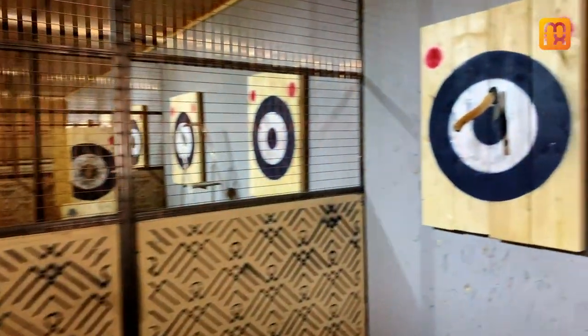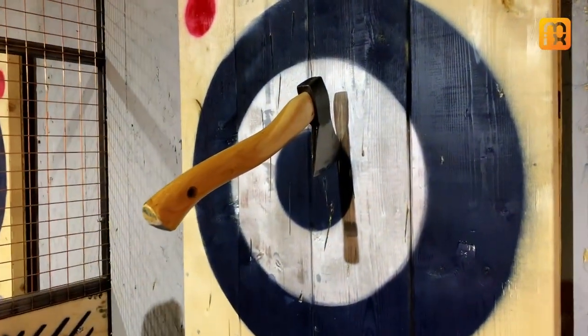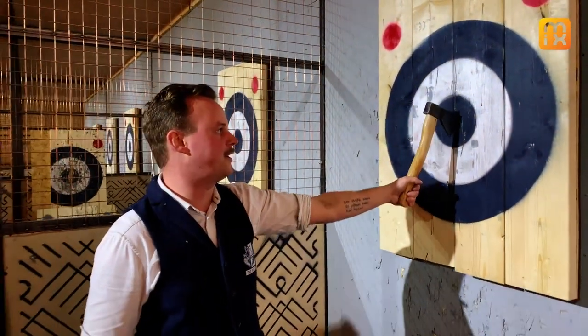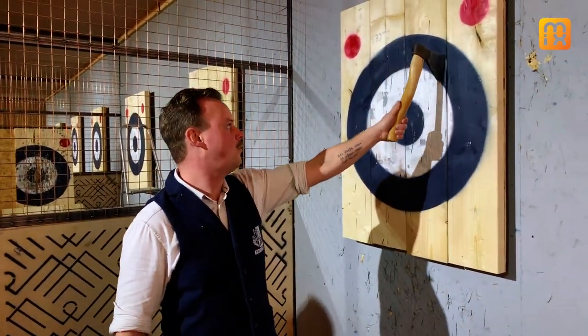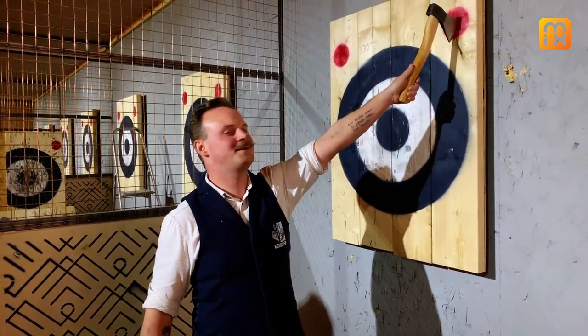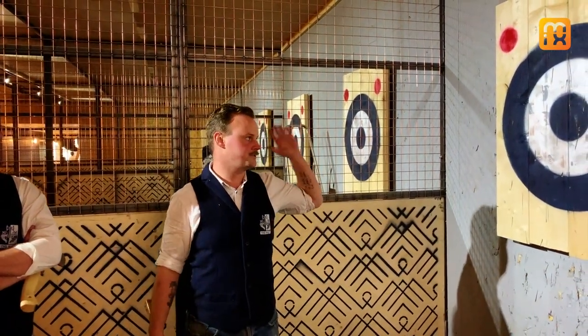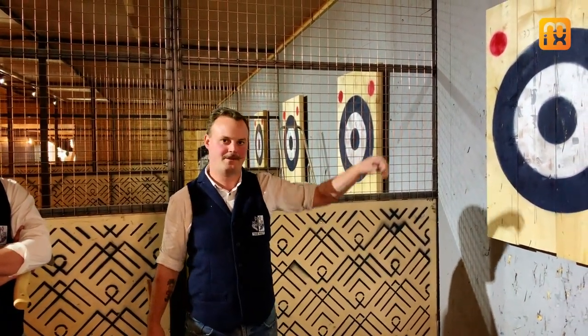Look at that — is that a bullseye? Just the tip! So this is three points, two points, one point, and then the red dots up at the corners are seven. Each round gets three axes and it's just a race to see how many points you can get out of those three.